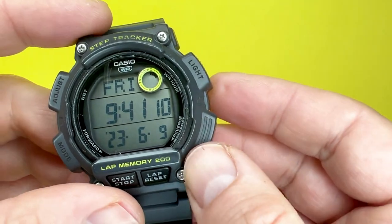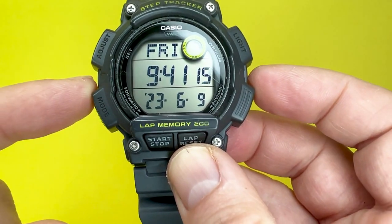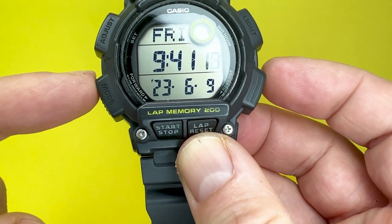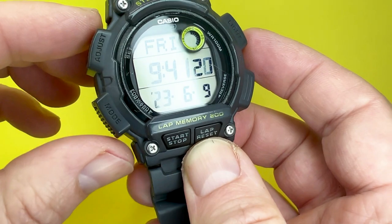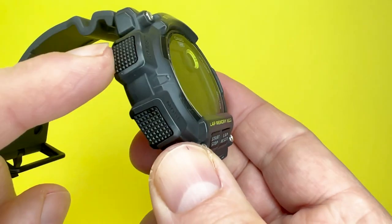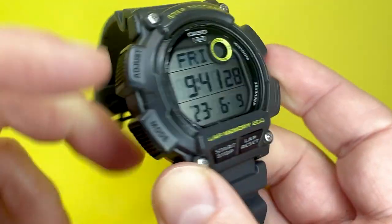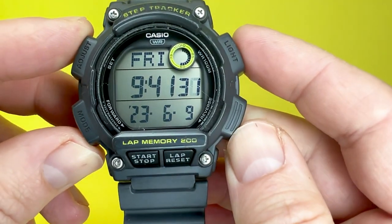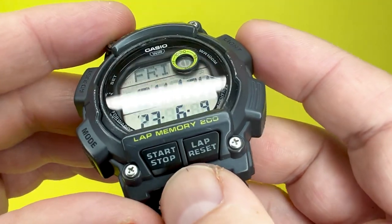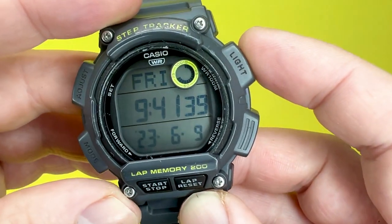First of all, let's talk about the size of the watch, so you can see if this watch is for you and your wrist. The width of the case is just under 50mm, from the left bank of pushers to the right bank of pushers. This watch features two pushers on the left, which have a nice textured element to them, and one on the right, with a blank there to give the watch some balance. You also have two on the front, just for start/stop and lap/reset.